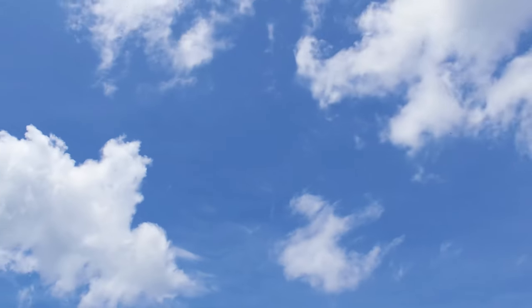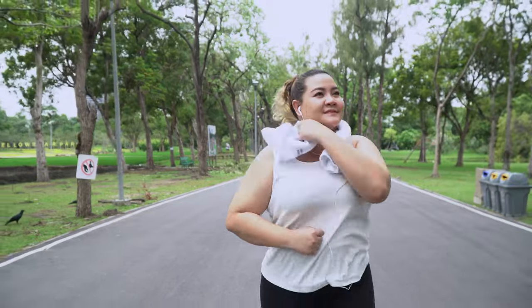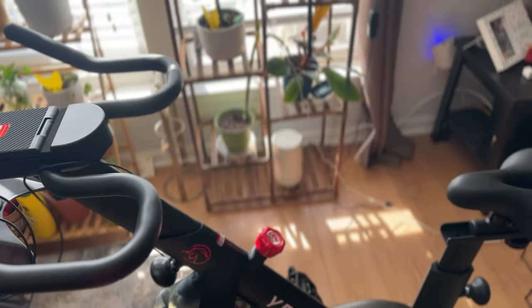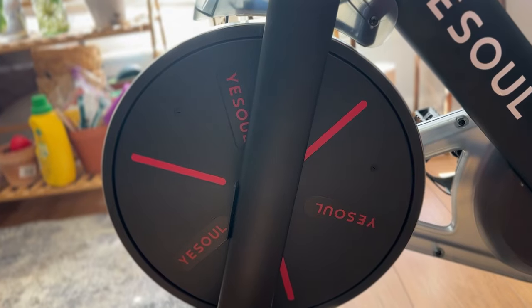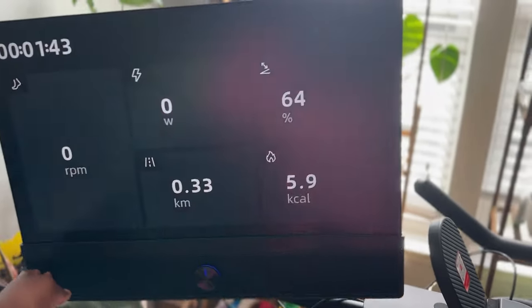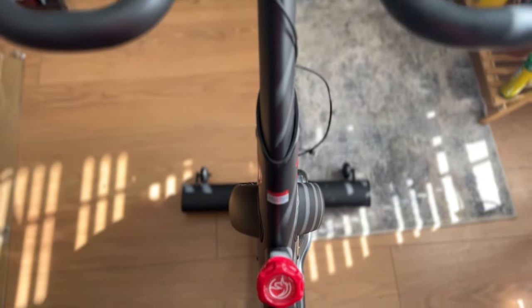It has been an unbelievably hot summer, and because it's been so hot, I don't want to work out outdoors. I love working out indoors where there's air conditioning and I'm able to get my best workout in. That's why I want to say thank you to today's sponsor, Yesel. The Yesel bike came in the mail and it was so easy to put together. Yesel is seen as a Peloton alternative, and the one thing I love is the screen — I love watching TV while I work out.